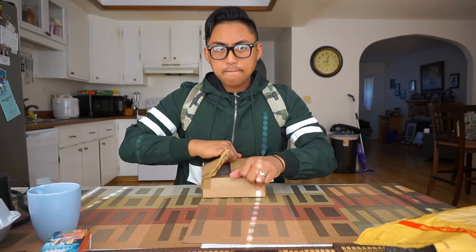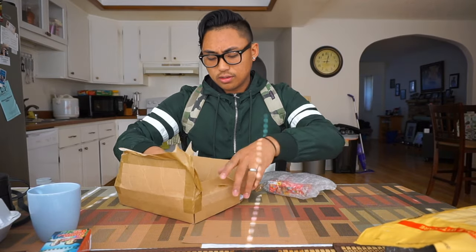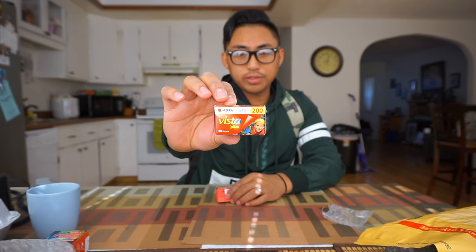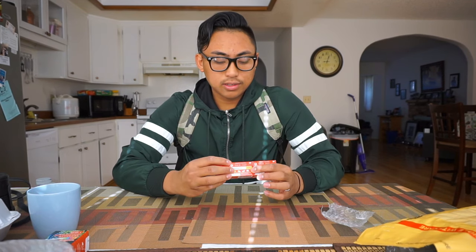Alright, next up is this thing right here. I heard a lot of good things about it and a lot of people shoot it. This is Agfa Photo Vista 200 — I have three rolls of it here in 36-exposure rolls. I'm going to go ahead and try this out. All those famous film photographers on YouTube have all tried this at least once, so I'm going to give it a shot. Probably not today but in an upcoming video.